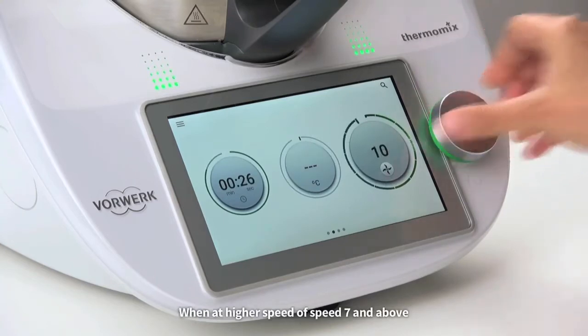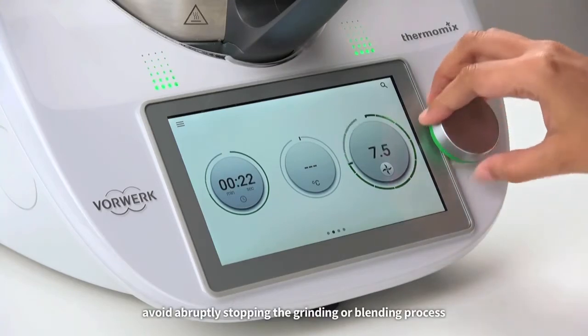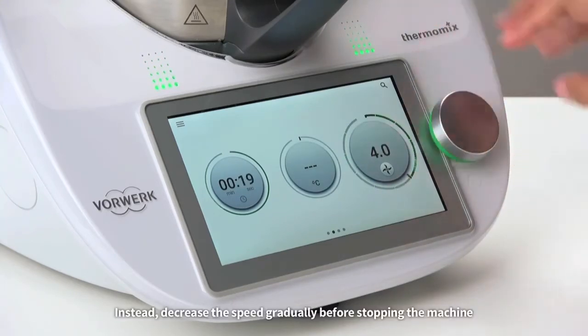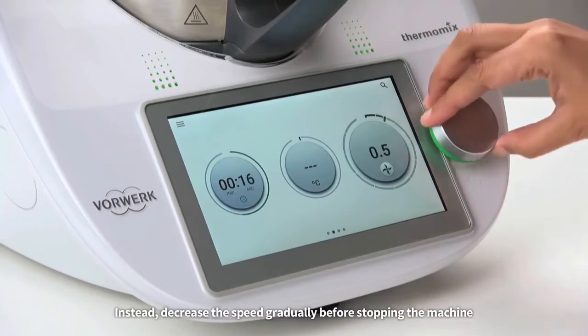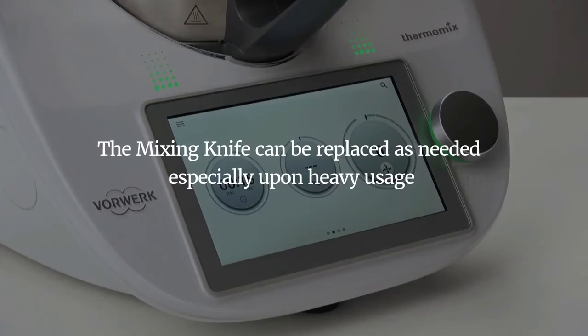When at a higher speed of speed 7 and above, avoid abruptly stopping the grinding or blending process. Instead, decrease the speed gradually before stopping the machine.